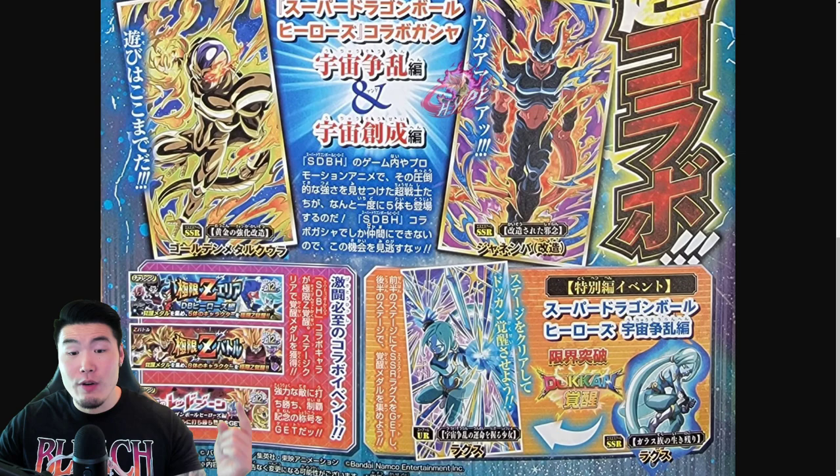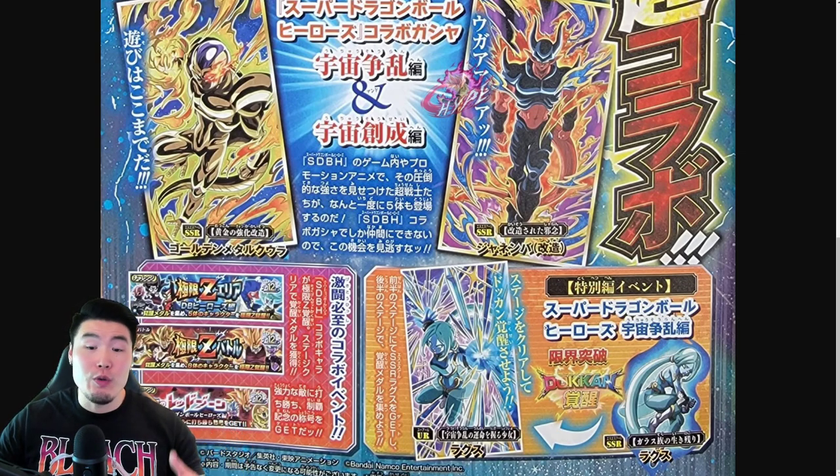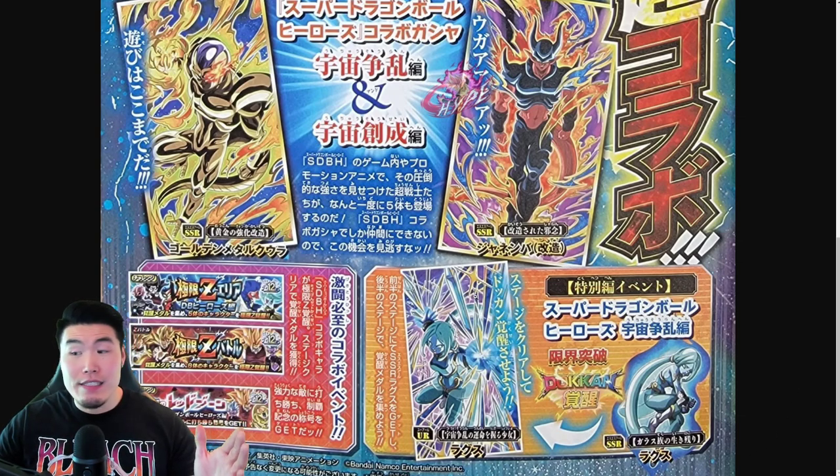We have some info for the new Free-to-Play unit, which is Lags — there's her SSR form and then the TUR as well. On the left side, we have 3 event announcements. The first one is an Extreme Z area for basically all of the Free-to-Play Heroes units: Cumber in the back, Oms, Great Saiyan Man 4, Demon God Salsa, as well as Demon Goddess Boutine.